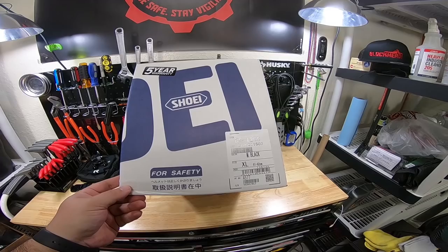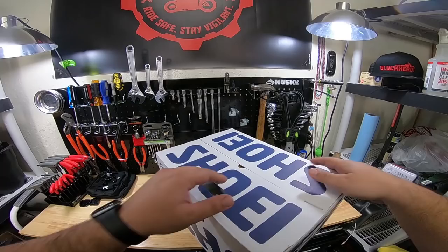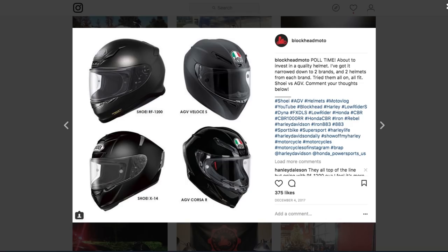I posted up a poll on Instagram and you guys overwhelmingly voted for Shoei. So here we are. I went with the Shoei because it has more features such as pinlock. If you guys don't know what pinlock is, it's a way to keep the lens from fogging up. It's freaking amazing.